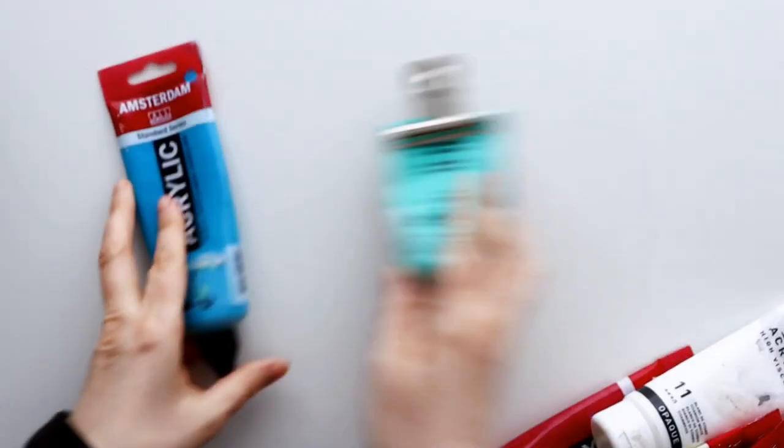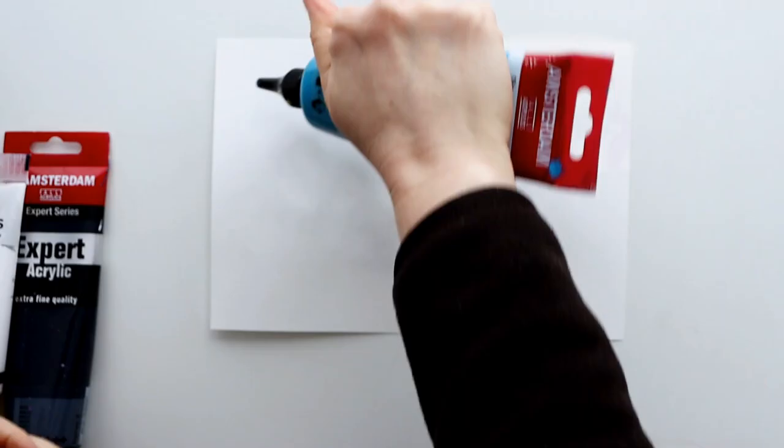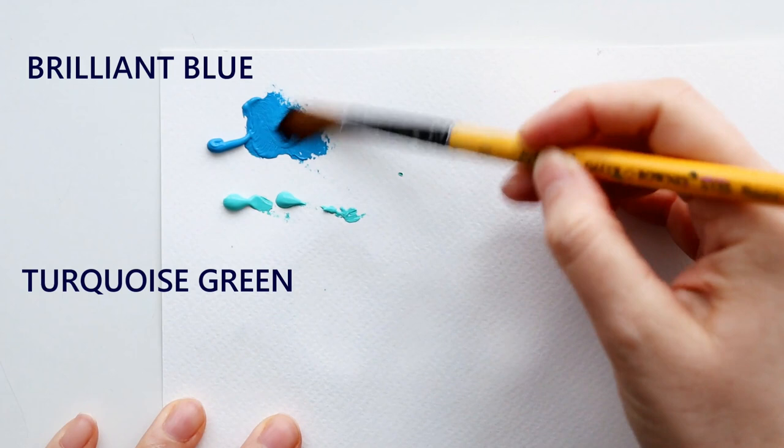I know that doing art sometimes can be difficult and we all go through it at some point. To help you get into your art flow and get past any blocks that are maybe in your way at the moment, I've broken down one of my recent junk journal pages into five prompts.